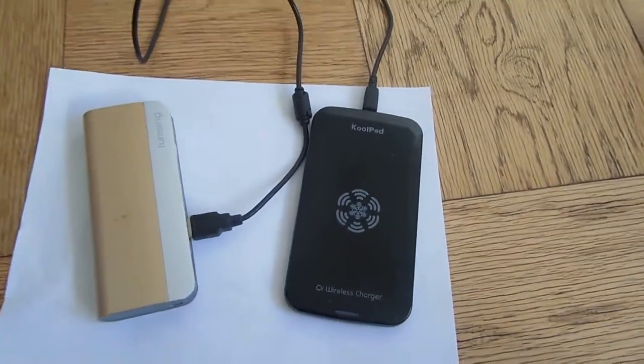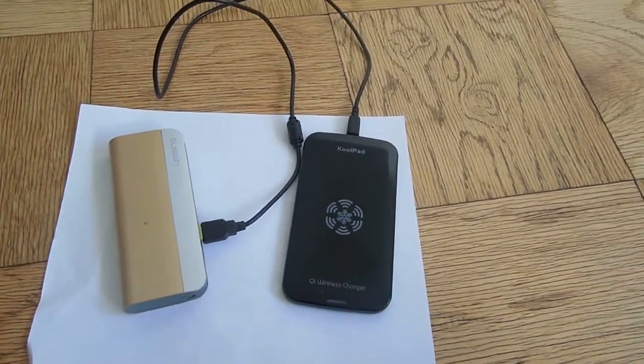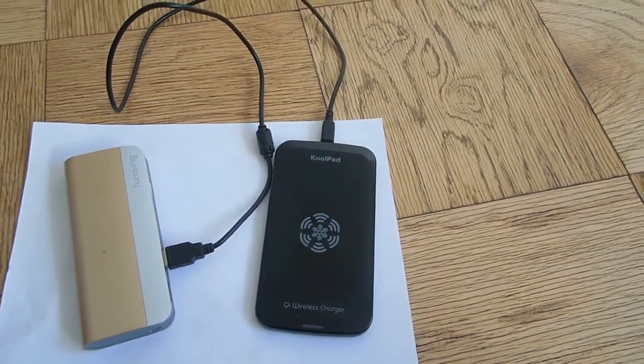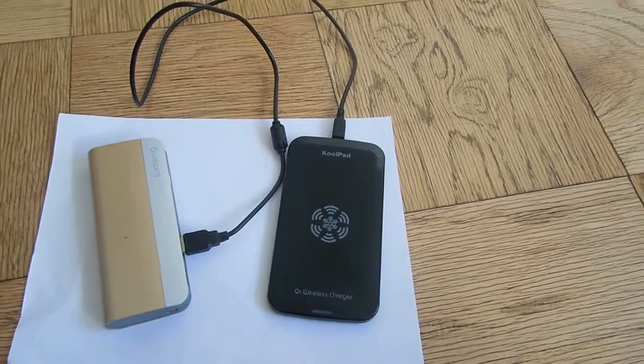Hey guys, it's me Paul, AK12. So today I'm going to review a product that I have. This product is called the Coolpad, and it is a wireless charger.